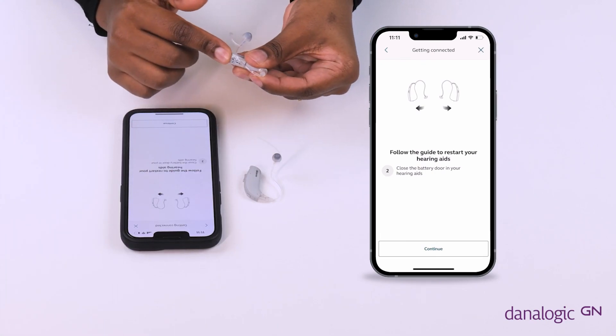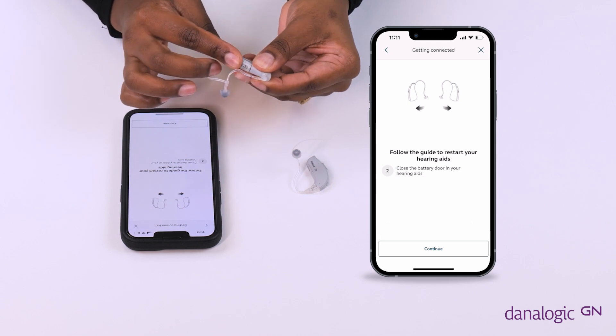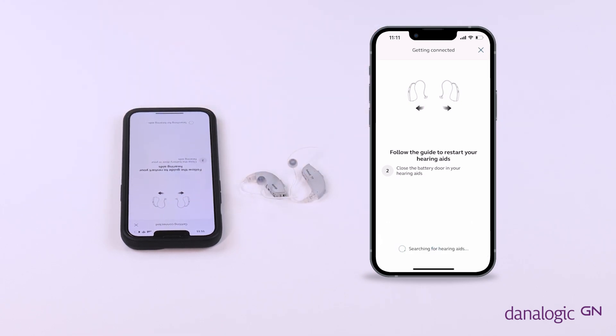Please make sure your Bluetooth is switched on. Switch your hearing aids on by closing the battery doors. Restart them when instructed by using the push button on the back of the hearing aid.